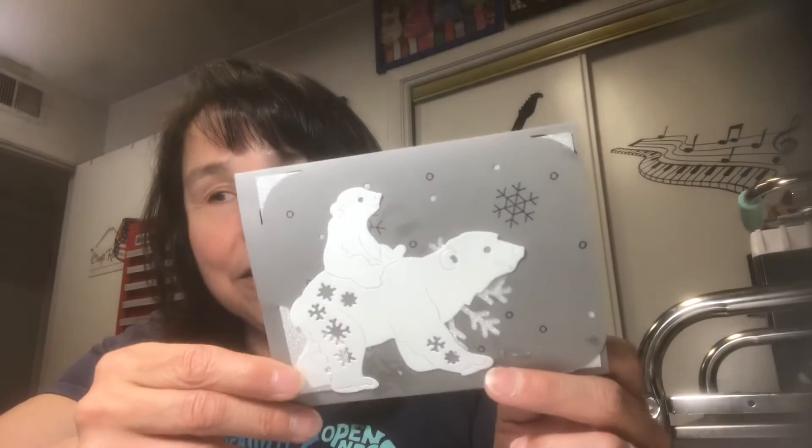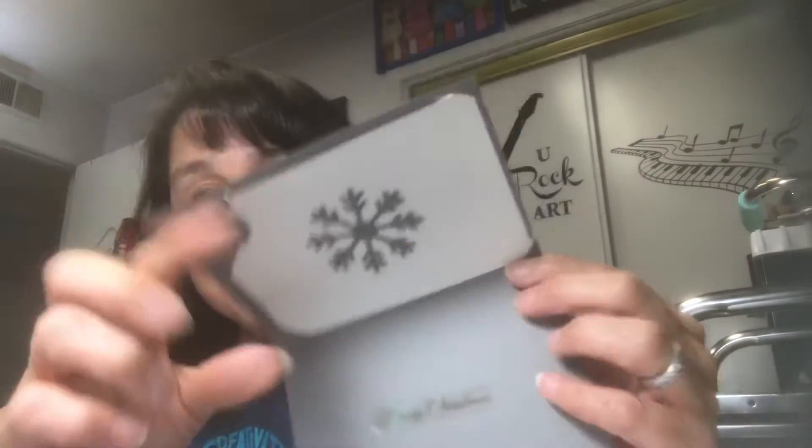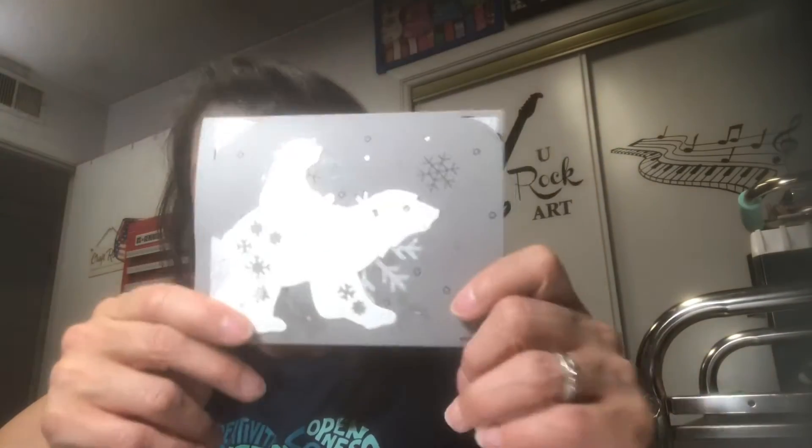I glued him on, and then you see the cutout from the front — I saved that and just glued that on right there. Right here is a sticker that says Merry Christmas in gold foil on a clear sticker, so Merry Christmas there. The only thing I need to do to these cards — and I made four of them — is the Cricut Joy cuts out the little snowflakes; it actually draws it then cuts it out.